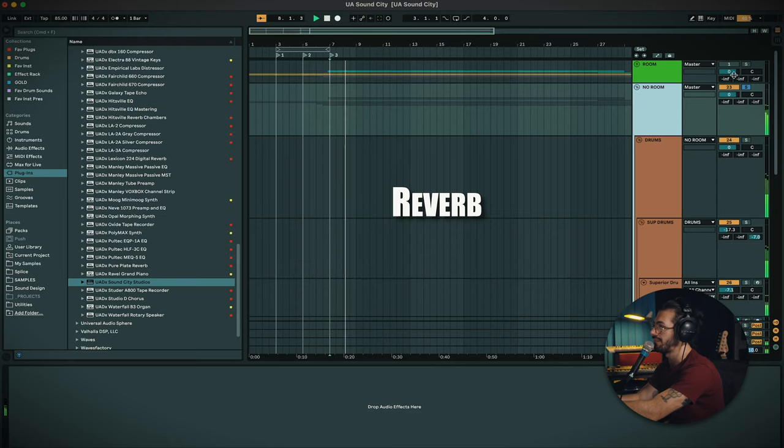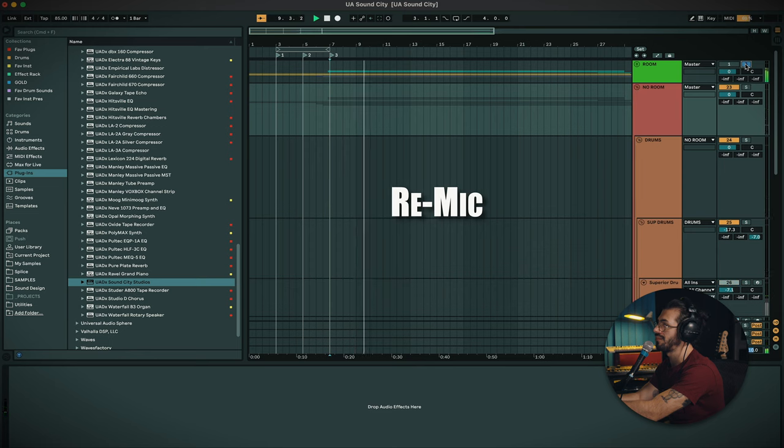I just want to quickly compare what it sounds like having everything sent to one auxiliary as opposed to putting the plugin on every track. As you can see they're pretty different — one is adding more the essence of a reverb, whereas one is adding more the essence of just using an impulse and physically putting those instruments in the space. Both instances are really awesome. Personally I'm a big fan of what it sounds like when you put the plugin on each track and individually tailor it to that instrument.